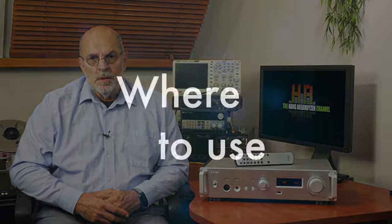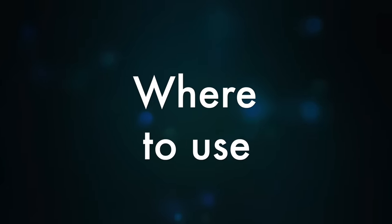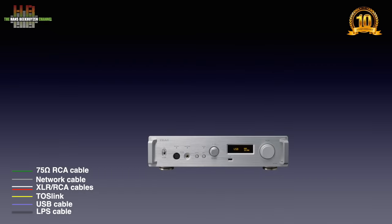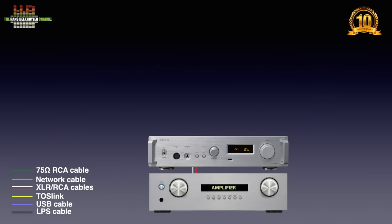Let's see where the 701 is to be used in your stereo. In this video I will call the TEAC UD701N the 701. The 701 is to be connected to your amp over either RCA or XLR cables, depending on the inputs of your amp.